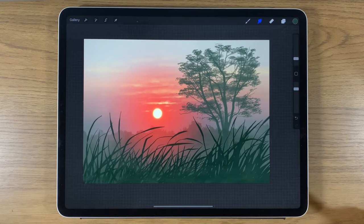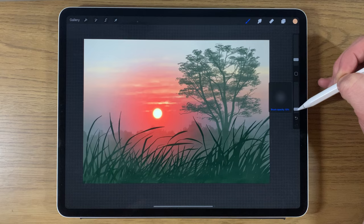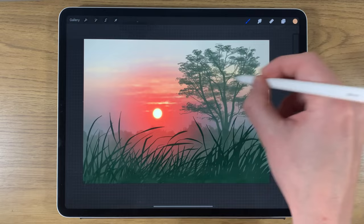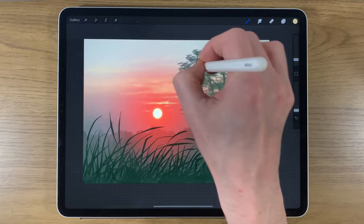A little more refinement on the clouds. Use the middle color again, still on the soft brush, reduce to 3% size and 5% opacity. Build up one or two areas to create more of a block — a bank of the lighter color. Then use the two lighter colors to do a similar effect across the sky.